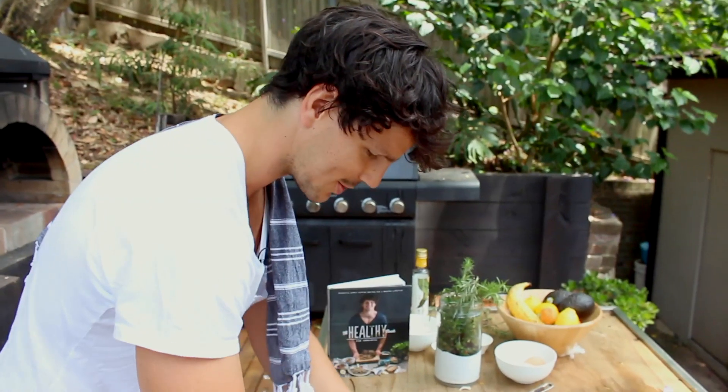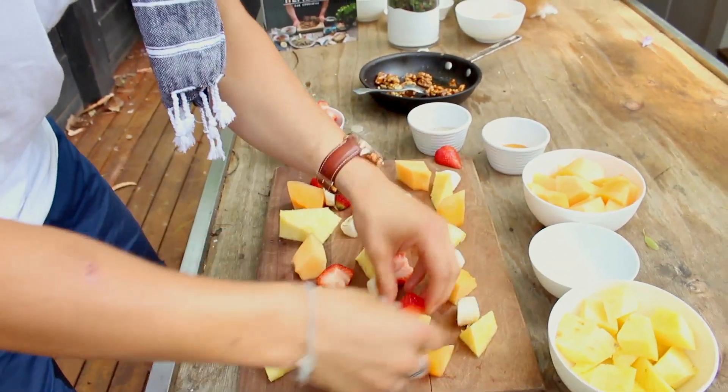Obviously you can't forget strawberries, my favourite fruit, and some kiwi too.